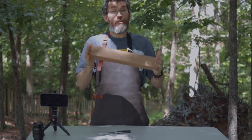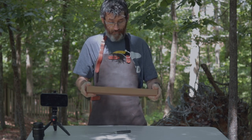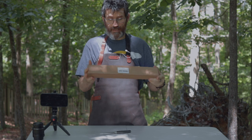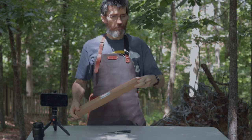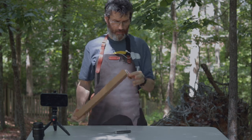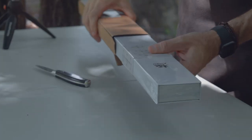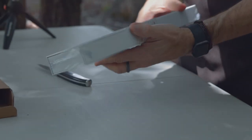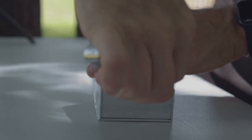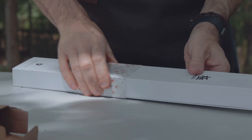A new knife from Kyoku, who makes some good stuff. We're going to take a quick look, dive into it a little bit and see if it's any good or not — but I'm probably thinking it is. Let's open it up. I hope you can actually hear me because it's a little windy. Very nice, beautiful, beautiful box, beautiful packaging.